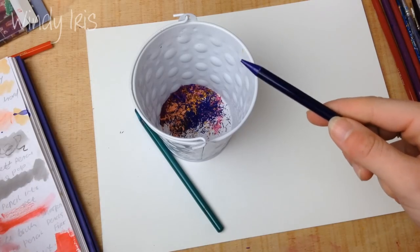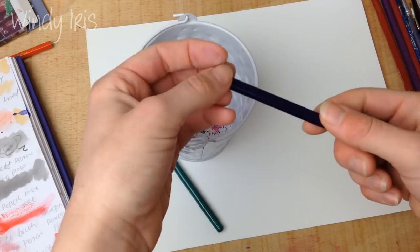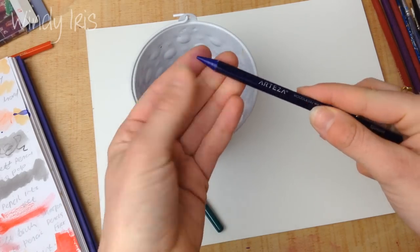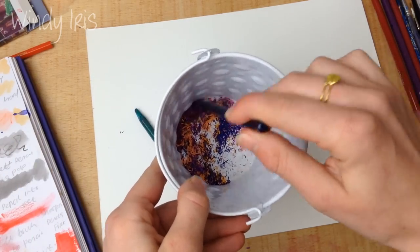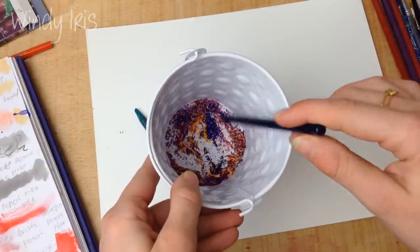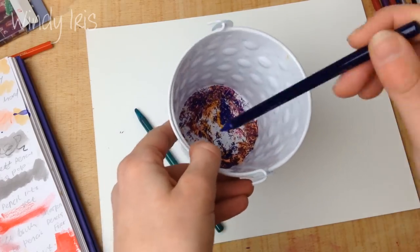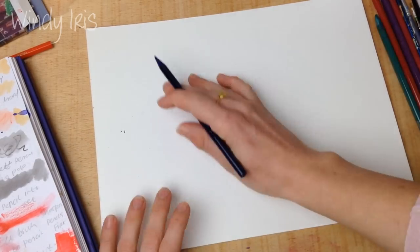One important thing: you can only sharpen watercolor pencils when they're dry. Don't sharpen them when wet because the pigment gets really soft. Also, I've tried putting water into the shavings to activate the pigment and haven't had much luck — it tends to be grainy. You can try it, but I'd recommend other techniques instead.